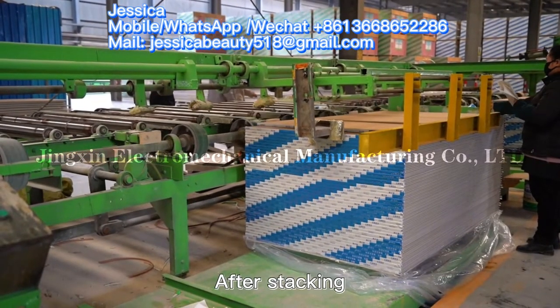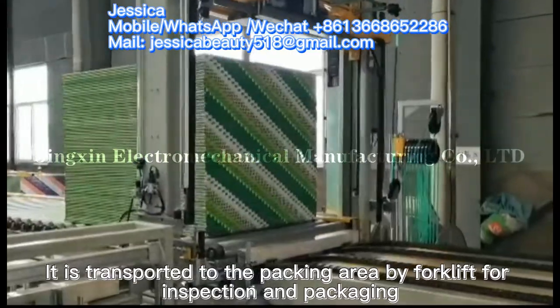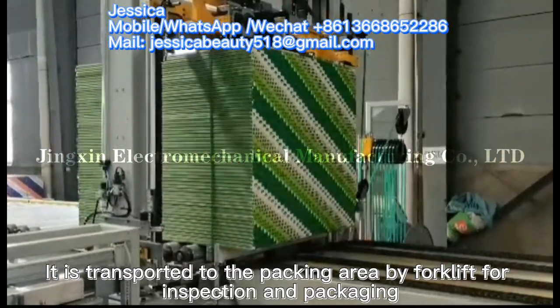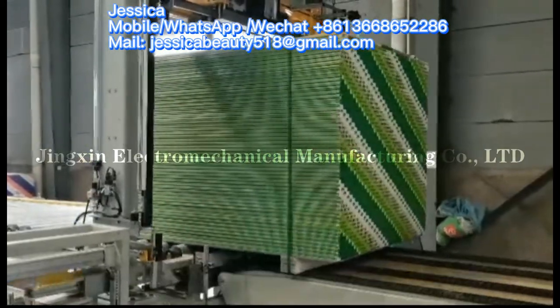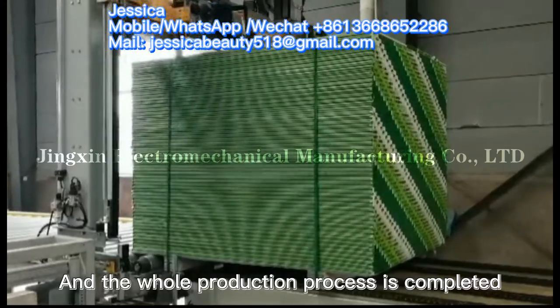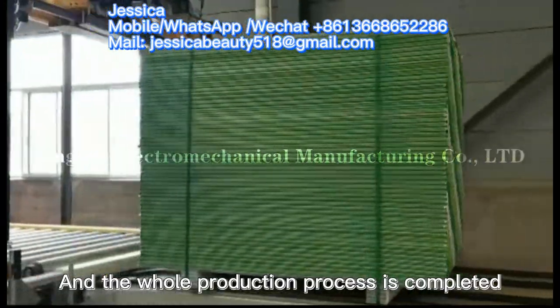After packing, the boards are transported to the packing area by forklift for inspection and packaging, and the whole production process is completed.